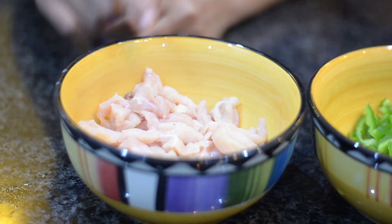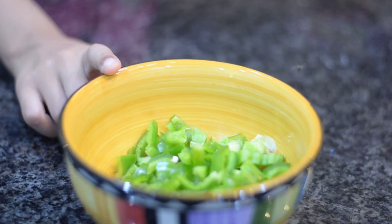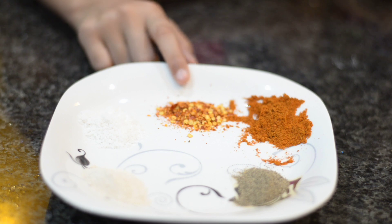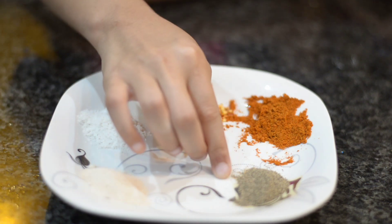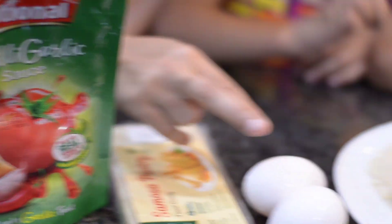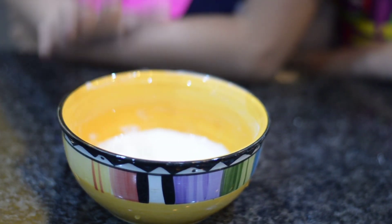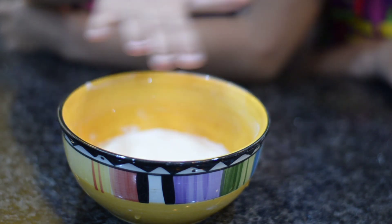We need chicken, cut into small pieces. Capsicum, red chili, crushed red chili, salt, chicken powder, black pepper, and half a spoon of chili garlic. We also need samosi patti, bread crumbs, and lastly maida mixed in water.